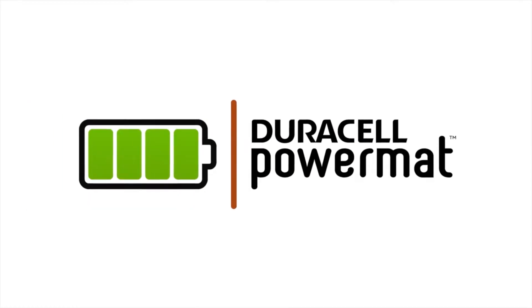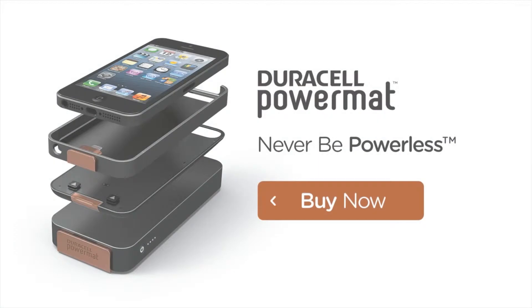Don't let your phone's battery call the shots. Take charge with Duracell Power Mat, the easy way to get all the power you need.